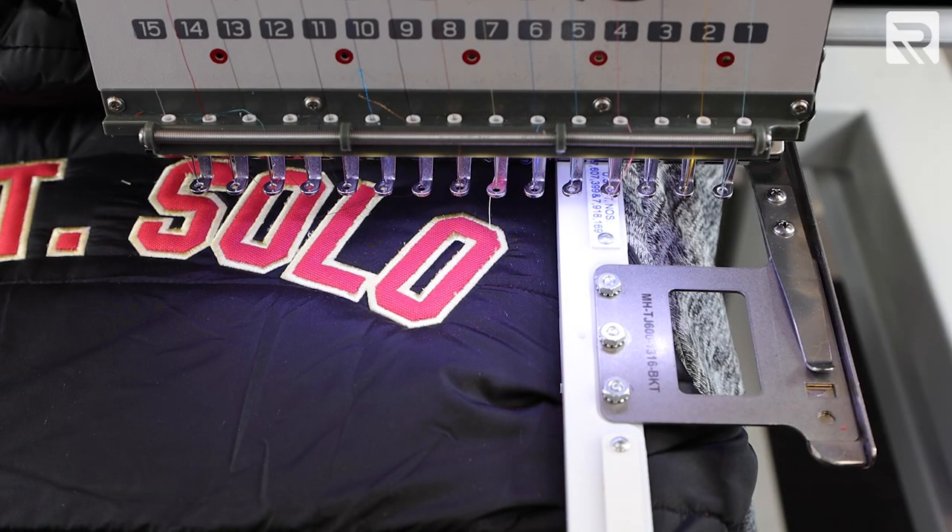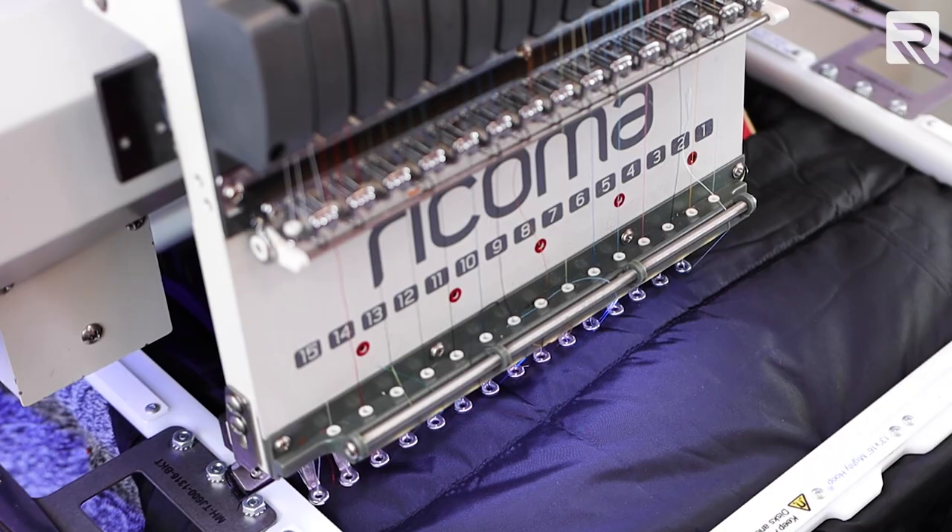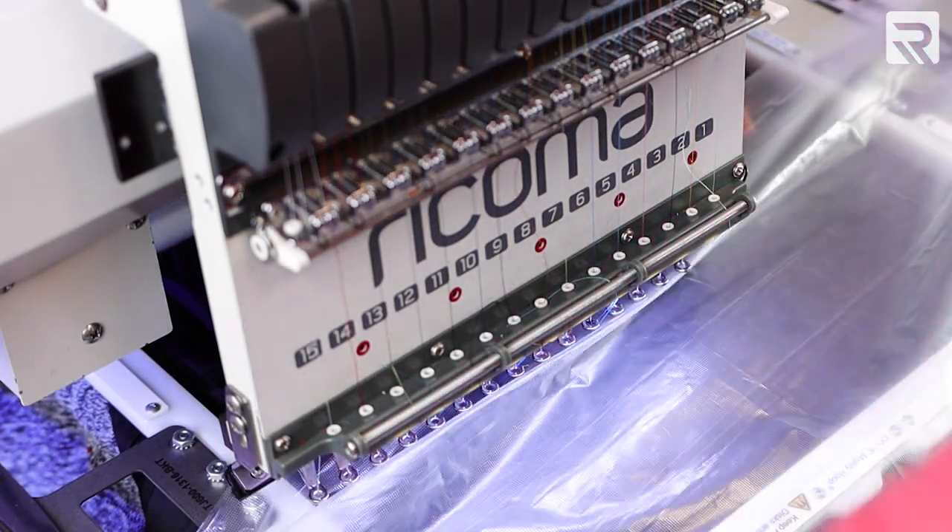Let's move on to our second design, the large back. First, I will place water-soluble stabilizer over the jacket. This will help flatten my puffer jacket and keep my stitches from sinking as I embroider my designs. Now I'm going to embroider the rest of my design.